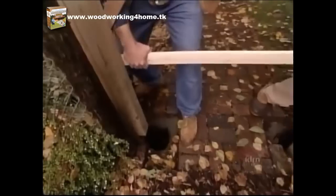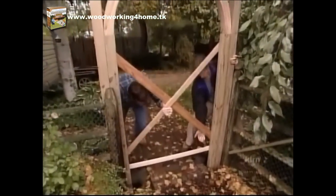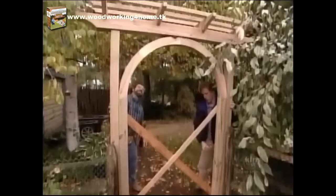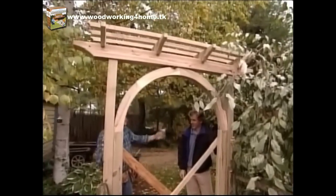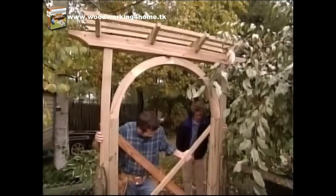Let's see if we can drop it in those holes. This thing is heavy! That's going to look great. I suppose you want to get back to sleep — I can take it from here.